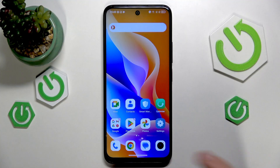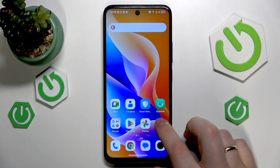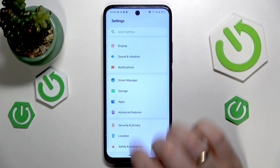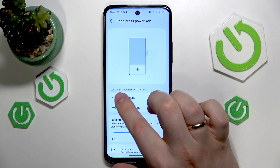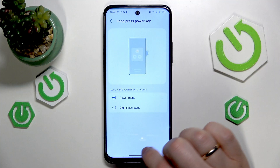Let me quickly show how you can make this way more intuitive or easier by assigning the power off menu launch to the device's side power button. Launch the settings app, from here look for the advanced features category, next go into the power key management, long press power key, and here switch to the power menu option instead of digital assistant.